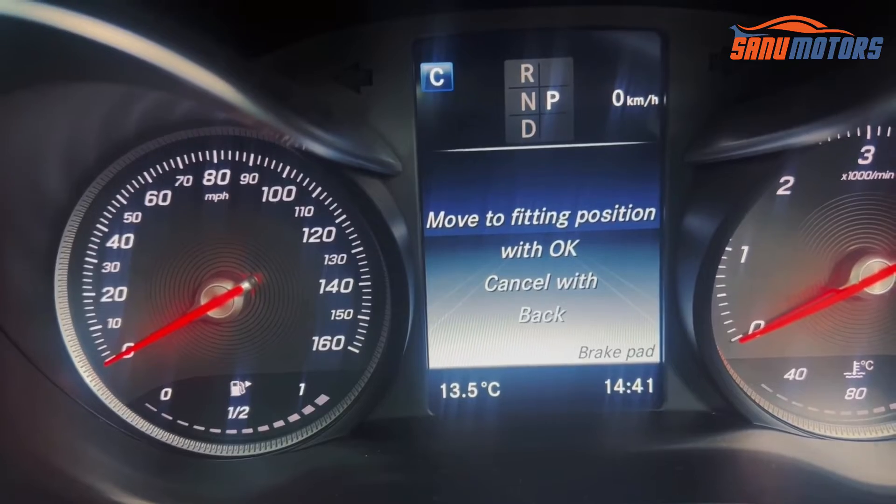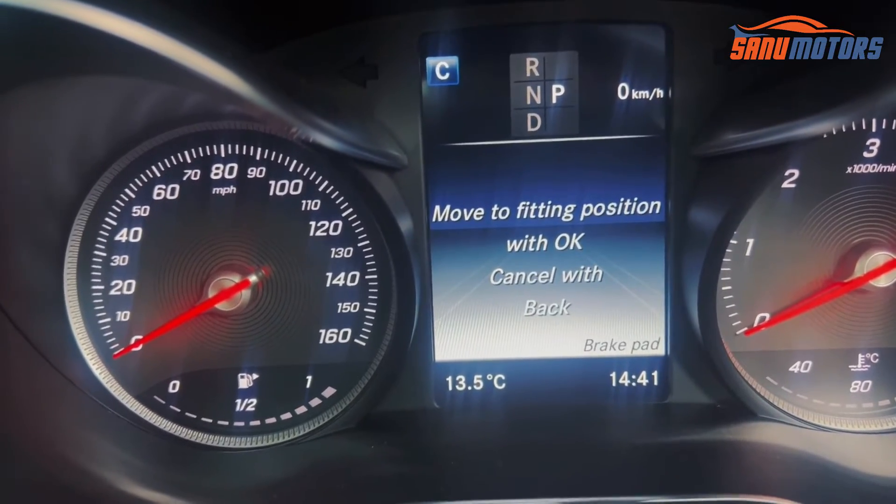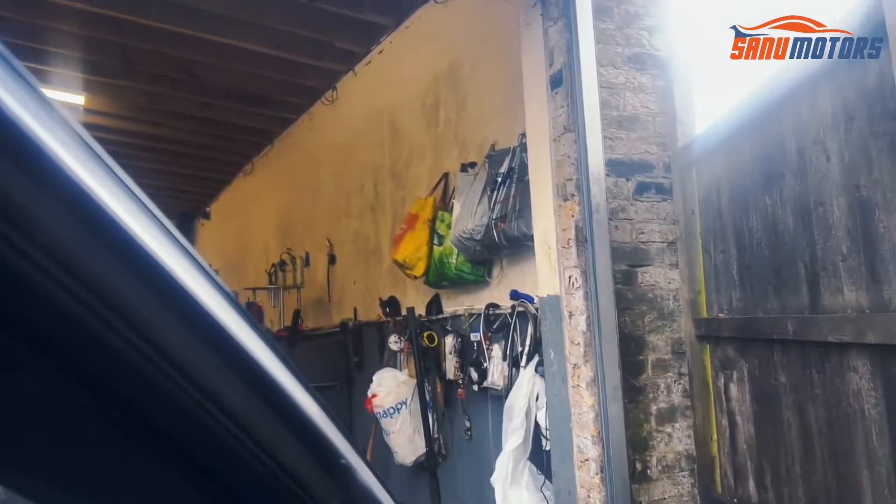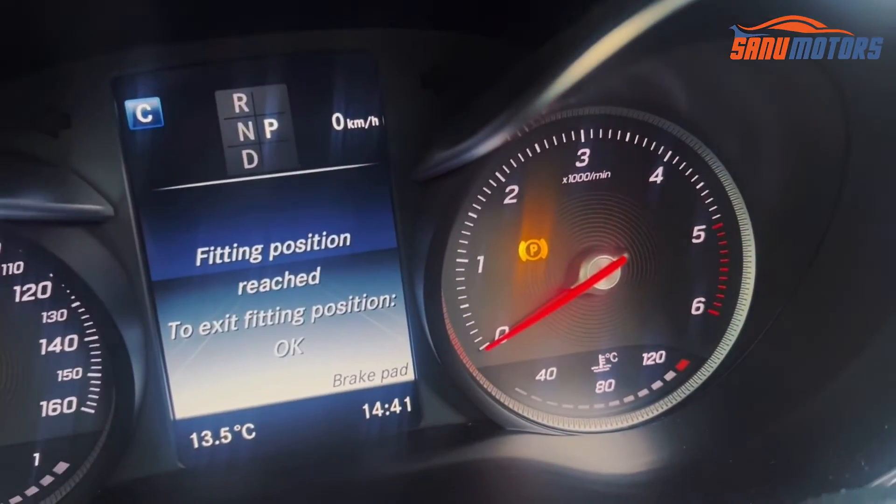It says 'move to service position — OK, cancel.' I'm going to press OK. You can hear the winding noise — the caliper is retracting.